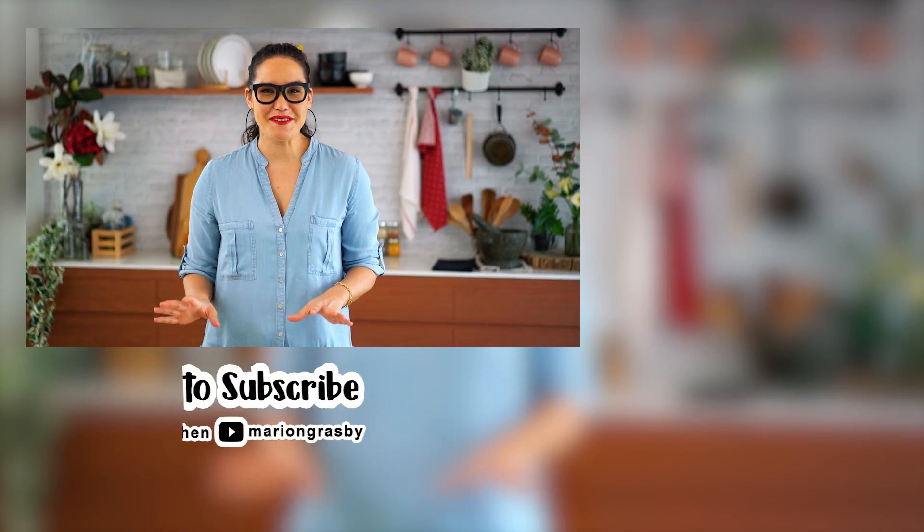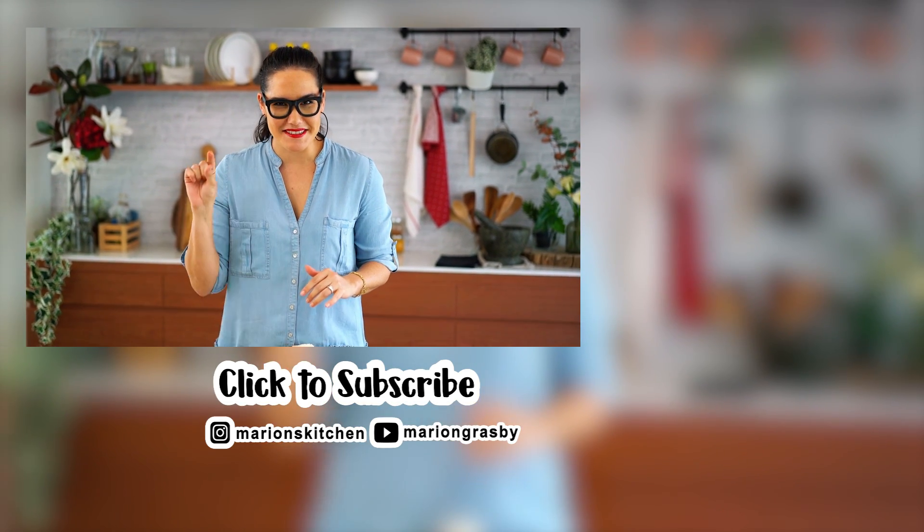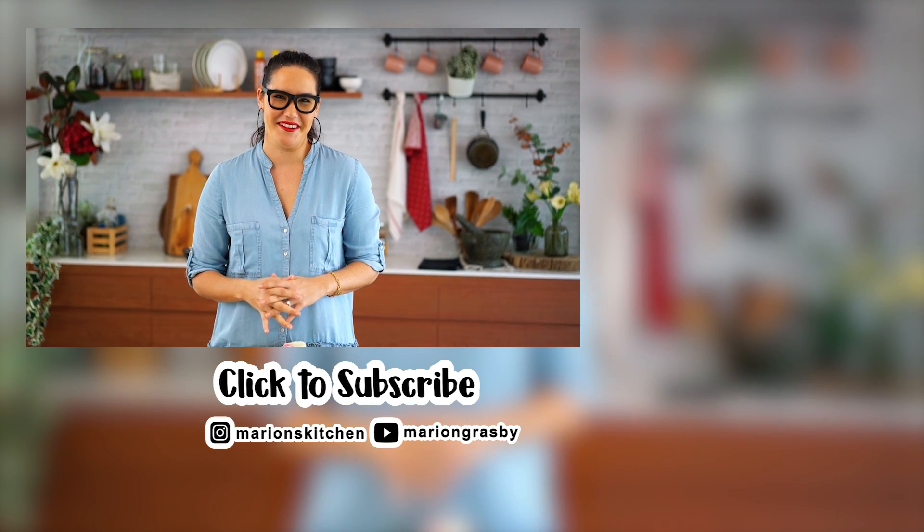If you've got any comments or questions, pop them below. And if you enjoyed the video, why not hit that subscribe button plus the little bell icon — that way you'll get notified every time I release a new video. Thanks, guys!